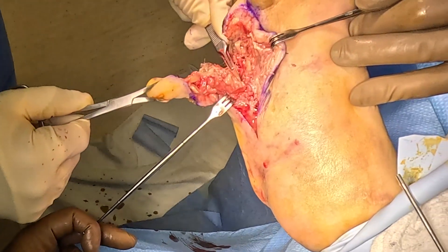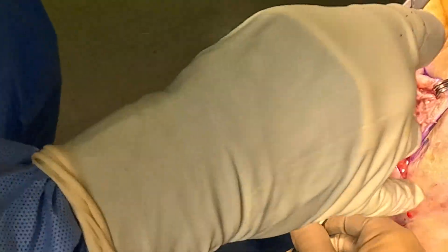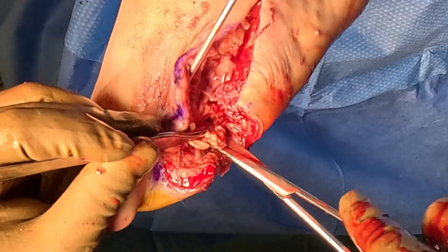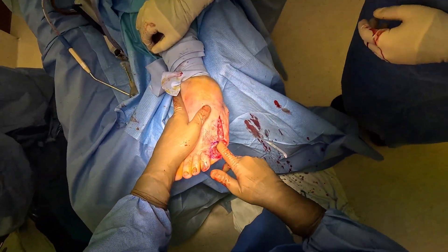When you get a bone infection, there are only two ways to treat it. You can treat it with six weeks of IV antibiotics, or you can remove the infected bone — which is what we're doing in this case. We actually have to do both. We had to remove the infected bone by removing the patient's fifth metatarsal and their pinky toe.